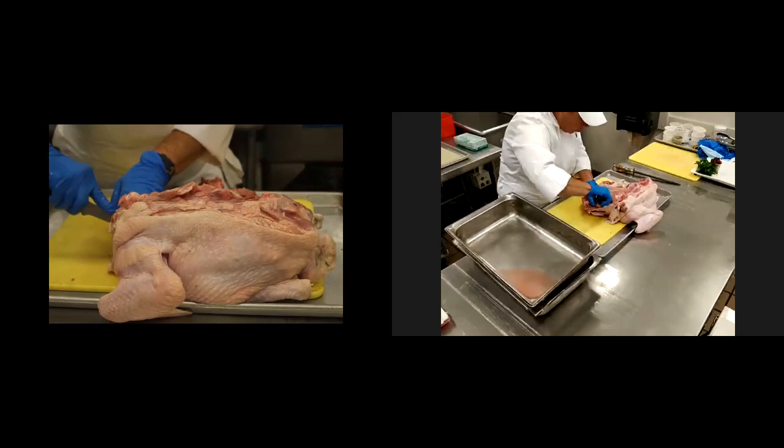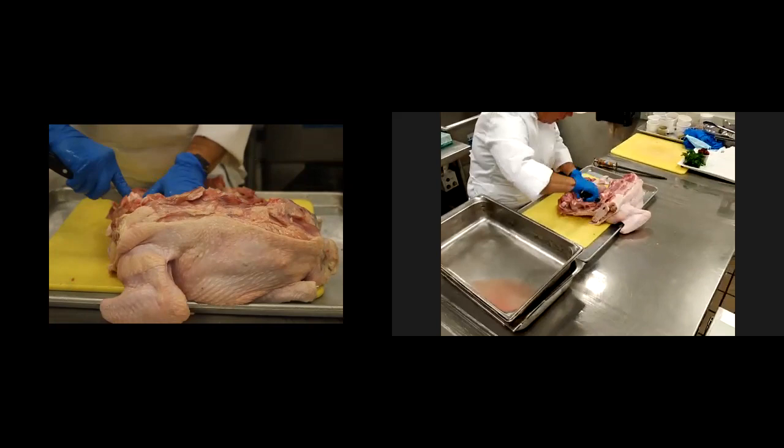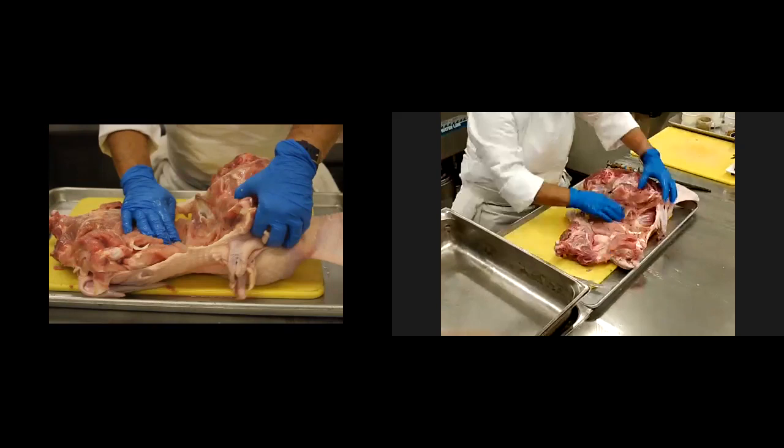Just removing and trimming down, and I'll be able to turn it around in a second where you'll see it just away from the bone. Okay, I'm going to start on the other side as well.